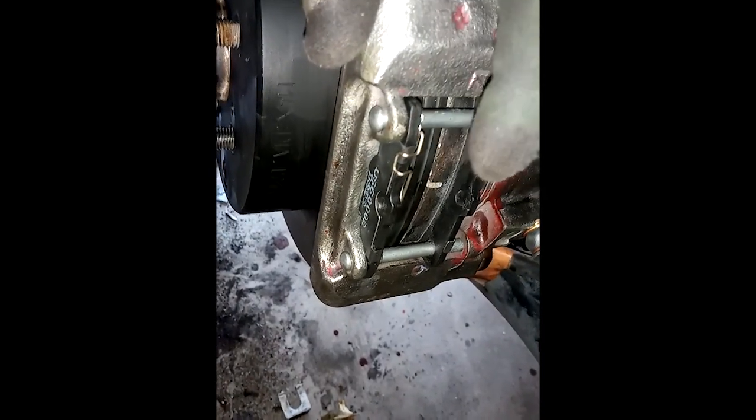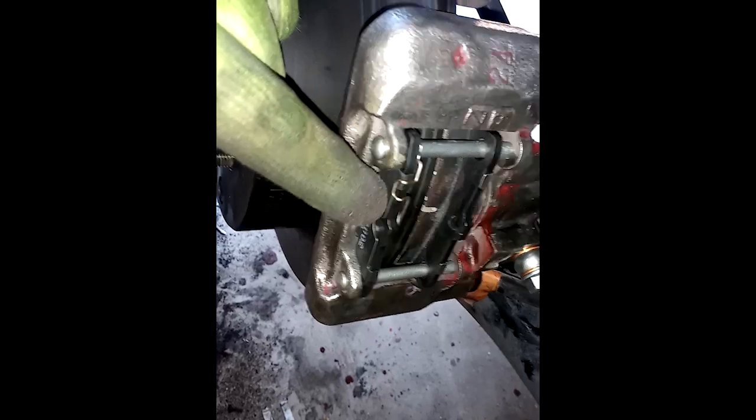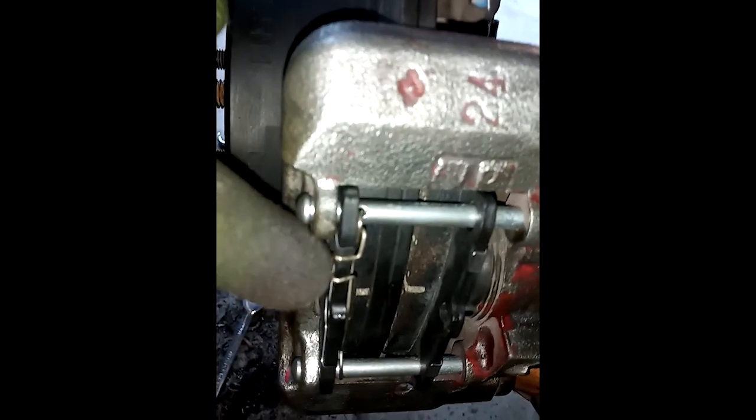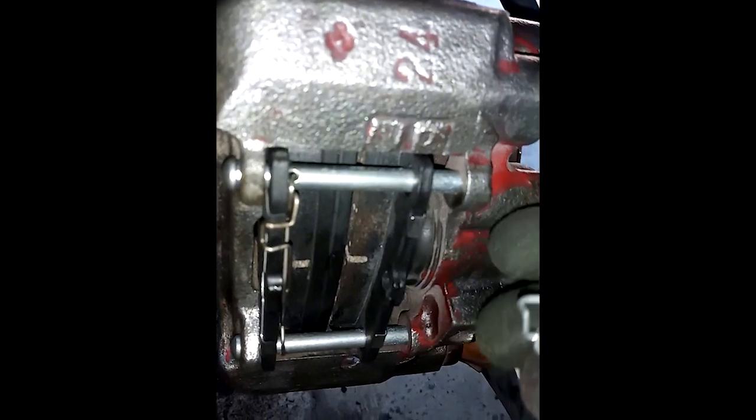Here's something I definitely wanted to show you — the anti-rattle spring for your calipers. This can be a bit of a bear to figure out. It wraps around so the half-circle piece goes up against the pin and then wraps around the brake pad on the outside, and then the clip clips straight into that hole. Bend it down in there and you've got your anti-rattle spring installed for your brake pads. Really simple.